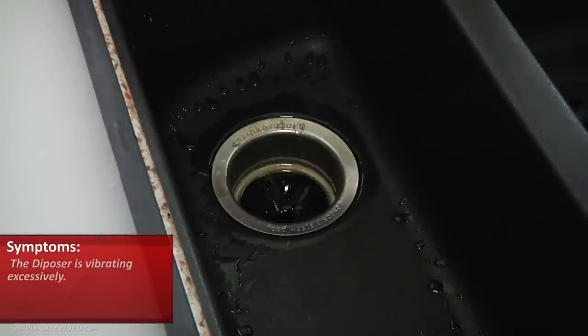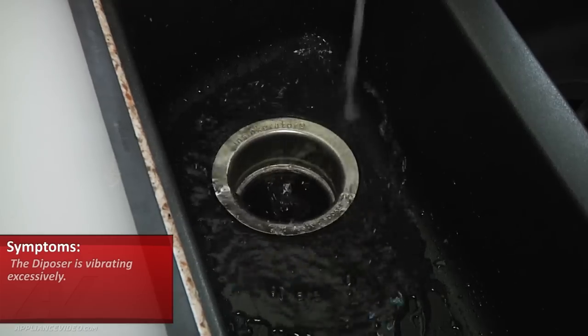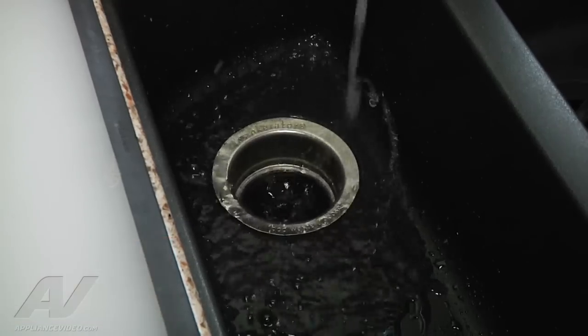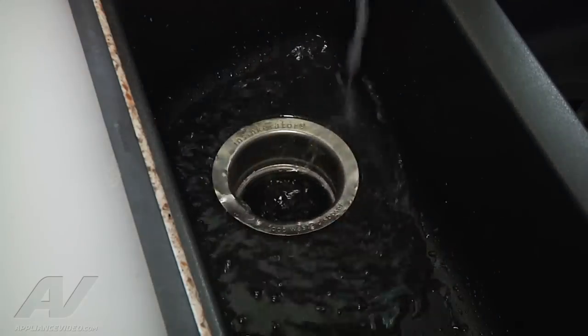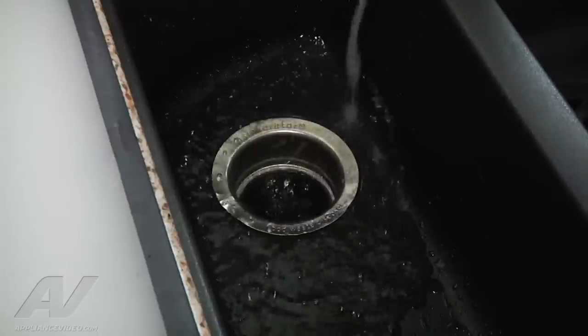So what we're going to do is turn on the faucet here to make sure there's water getting into the disposer, and we're going to go ahead and turn it on so we can hear the noise. As you can see, it's shaking the whole counter.